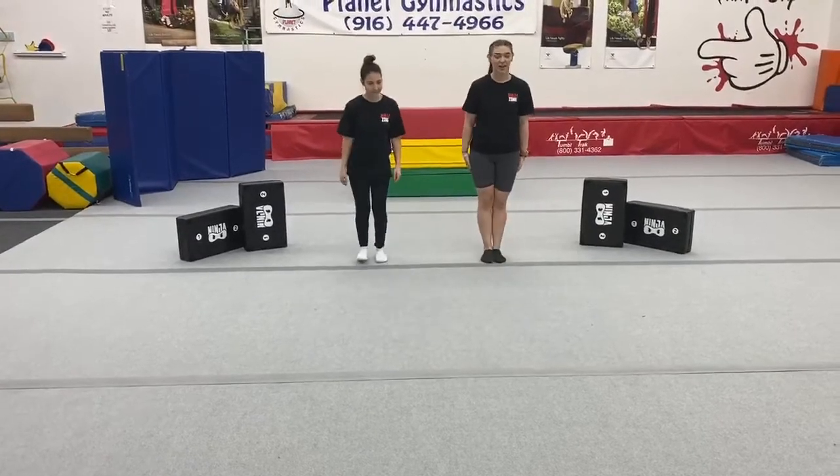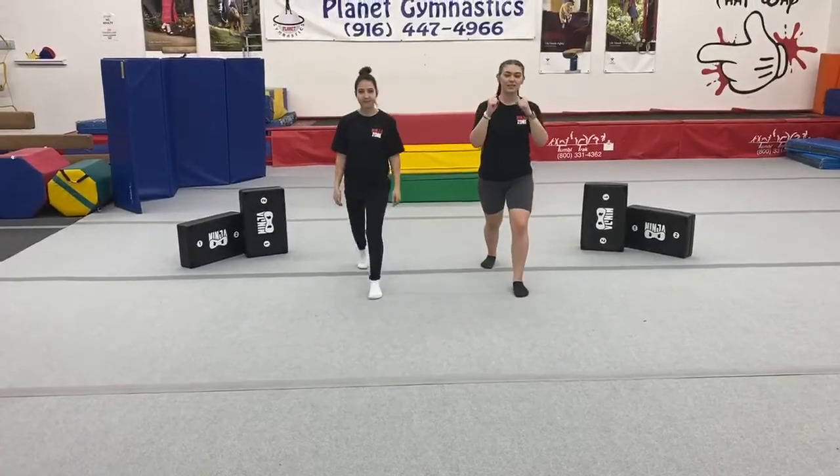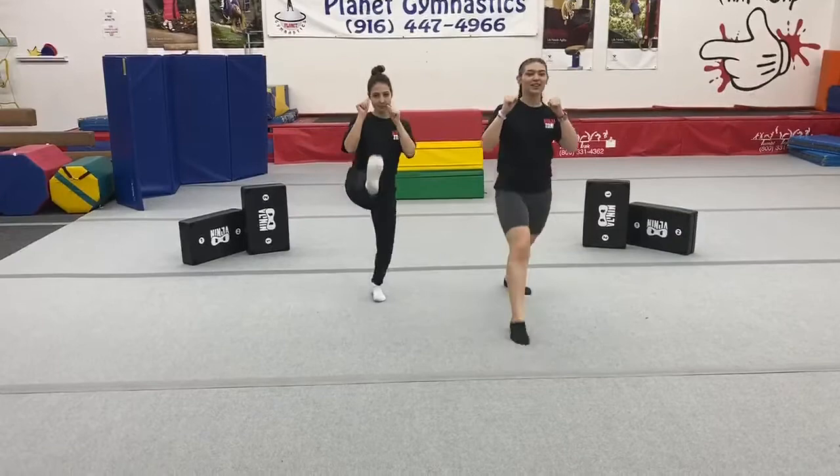Let's try to combine them together. Starting in your fighting stance — front kick, front kick. Good job.